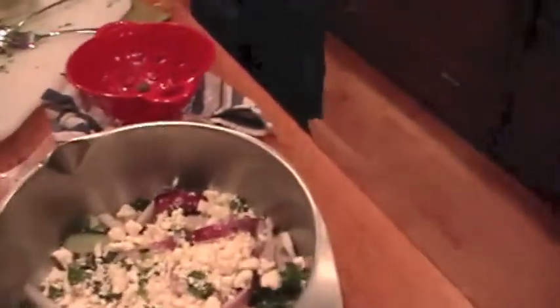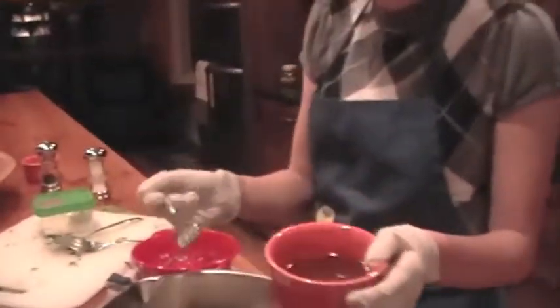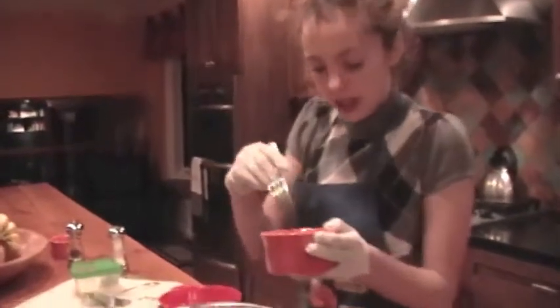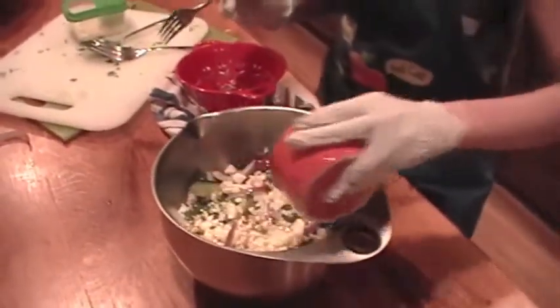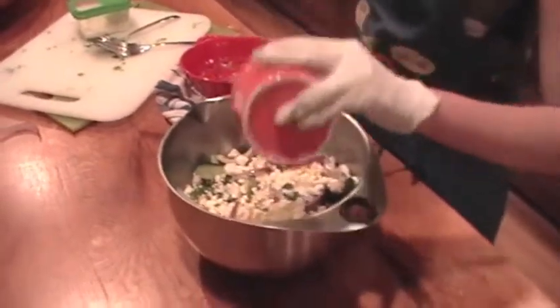I'm going ahead and adding my dressing. You might want to give this a good mix before you add it, because the red wine vinegar and the olive oil aren't going to actually incorporate into each other — they'll separate again with time. And you can toss this again now that you've got your dressing in there.